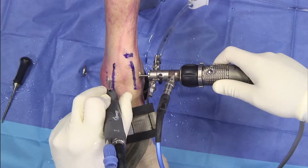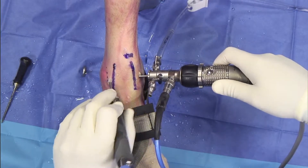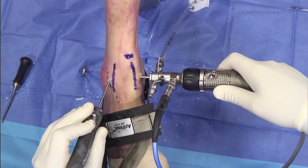Moreover, when one's doing multiple procedures during a day, the smaller size prevents any hand cramping or things that I would find when trying to use a large shaver handle in a small space.